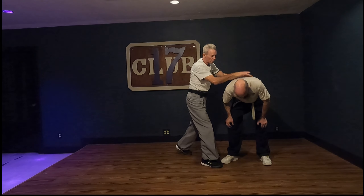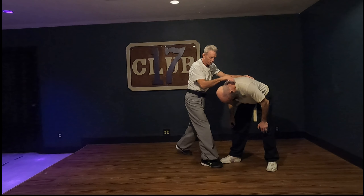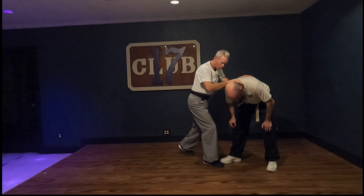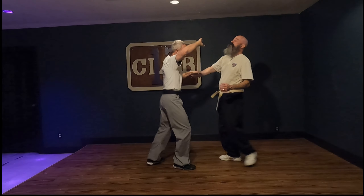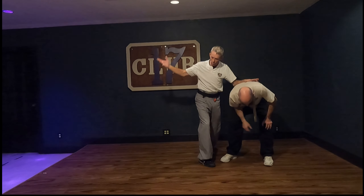That's being nice. If I wanted to really not be nice, I hit right there on the brain stem, coming down that way. So it's one, two, three, four, five, six, seven.